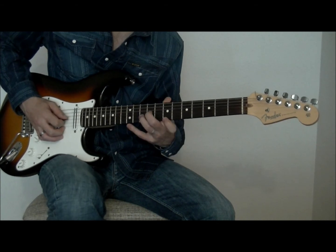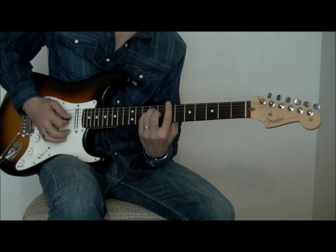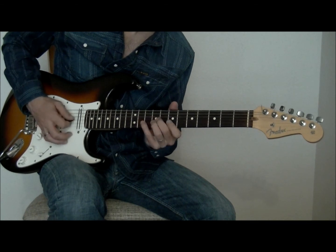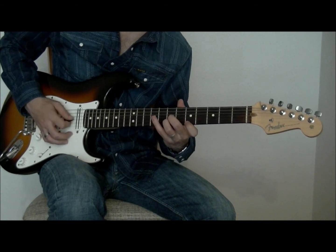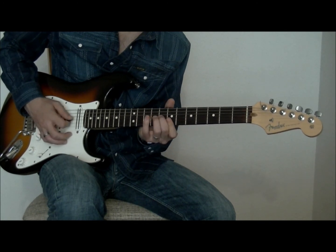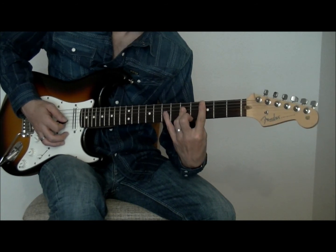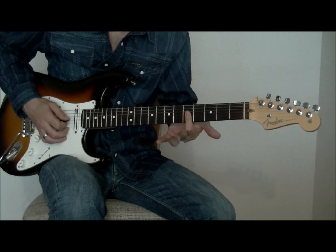Vamos a hacer primero los acordes: Mi sus cuatro, Mi, Si mayor, Si sus cuatro. Y vamos a hacer lo mismo pero un tono atrás: Re sus cuatro, Re, La y La sus cuatro. Para acabar, vamos a hacer Do con la onceava aumentada. No hace falta poner el acorde completo ya que solo estamos tocando esas cuerdas. Y acabamos en la tríada de Do mayor.